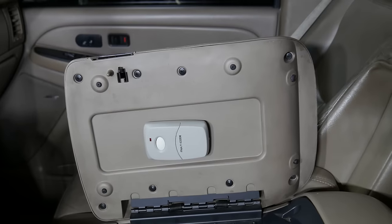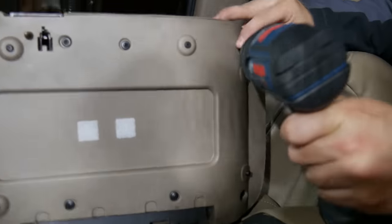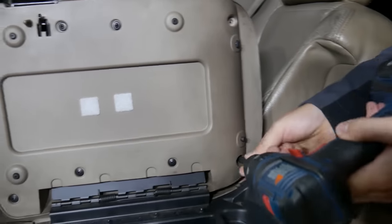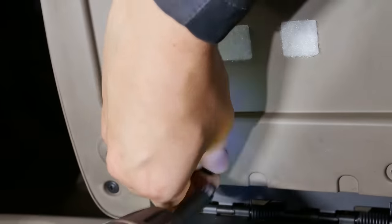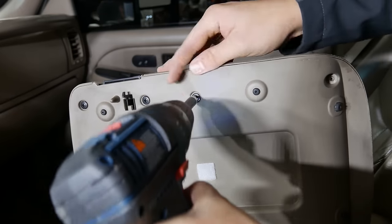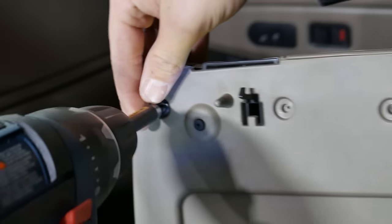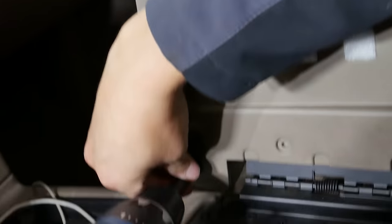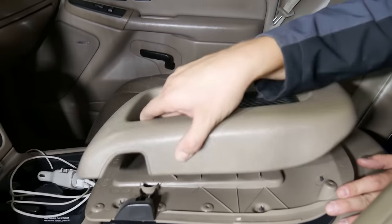To begin, we're going to remove the lower plastic bezel. You can see there's just some Phillips-head screws — go ahead and remove those. After all the screws are removed, you can go ahead and remove the top piece.